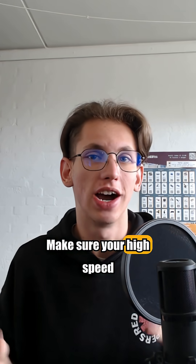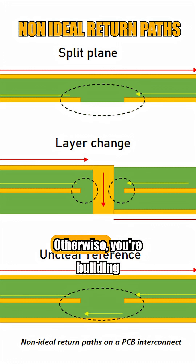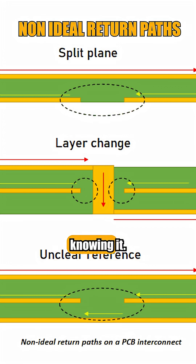Current return path. Make sure your high-speed traces run over solid ground planes. Otherwise, you're building an antenna without even knowing it.